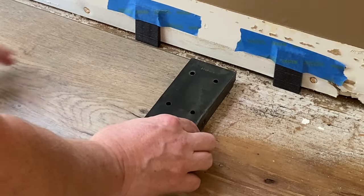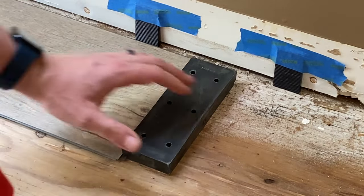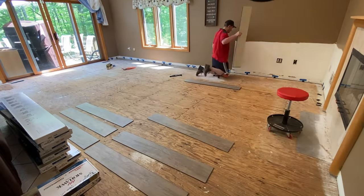Another thing that comes in that kit is a rubber block. It has a cutout on the bottom that slides over the top of the plank so it doesn't damage anything. You hit this instead of hitting the edge of the plank and it snaps everything together.